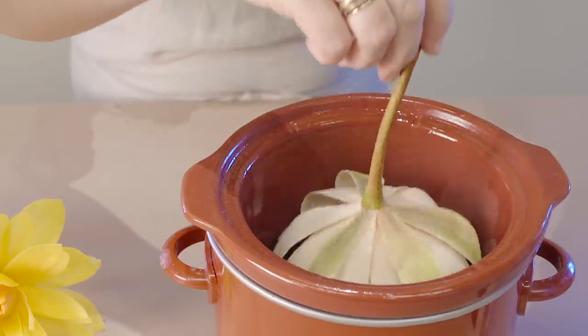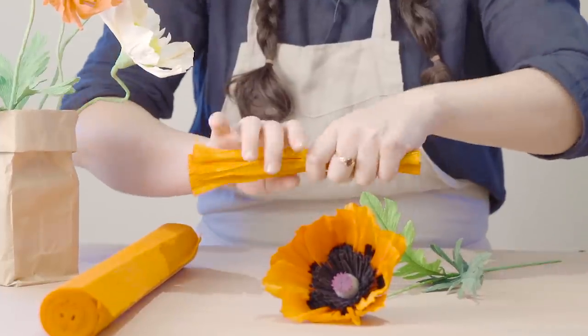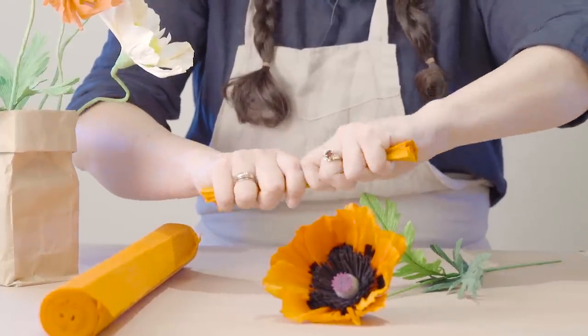Just a handful of techniques that we hope you can use to alter the texture of your crepe paper and add some variety to your crepe paper projects.